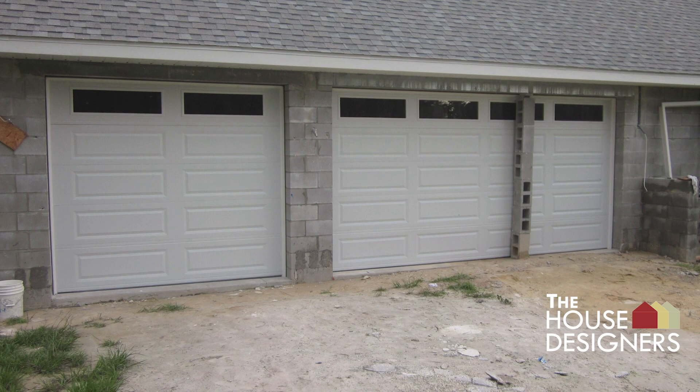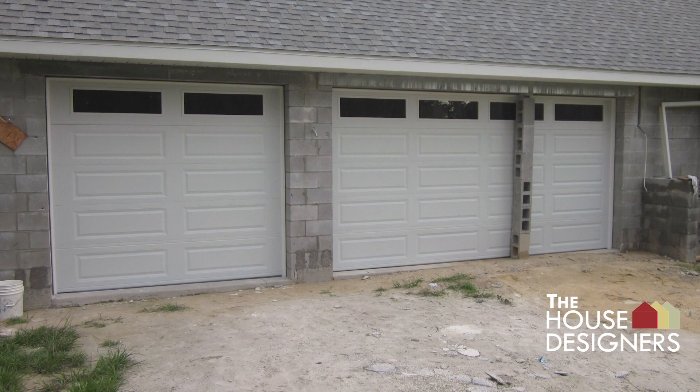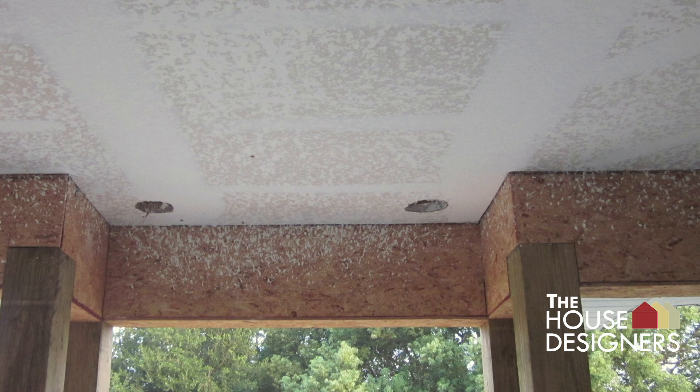The garage doors are installed. Drywall texture is applied on the ceiling of the front entry. Metal lathe is applied in preparation for the stucco siding.